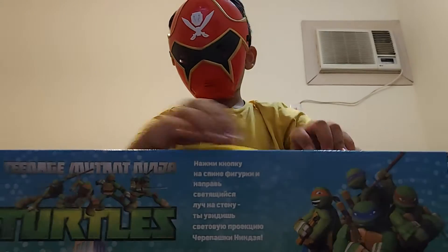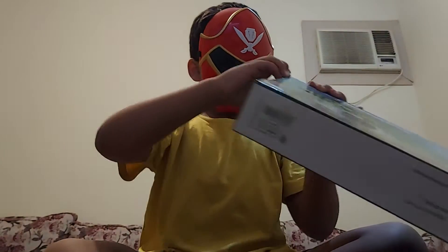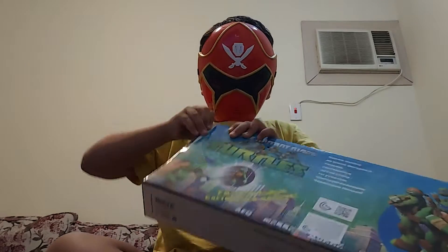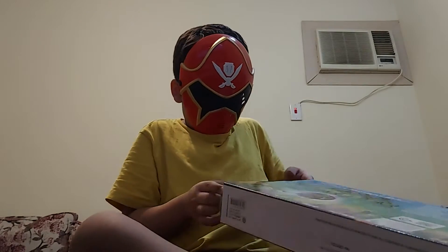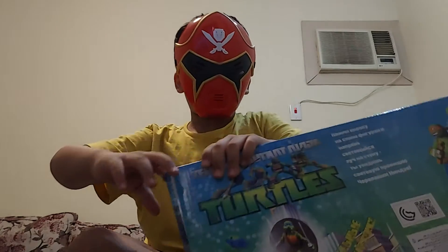I'm trying my best to open this. I don't like when I open boxes — it's not like a media video, which is kind of easy. I think I found it. It's just going to be hard for me to open it.